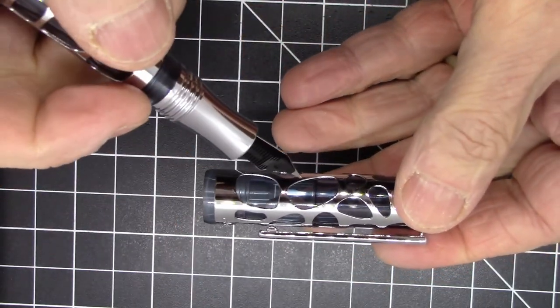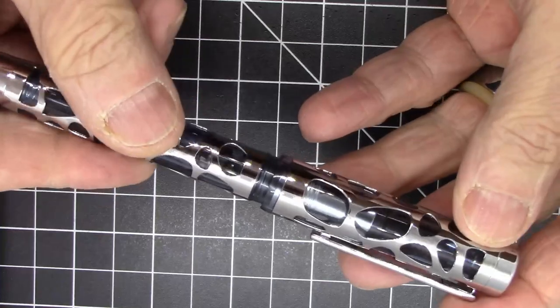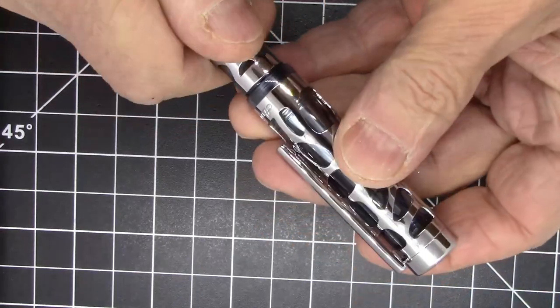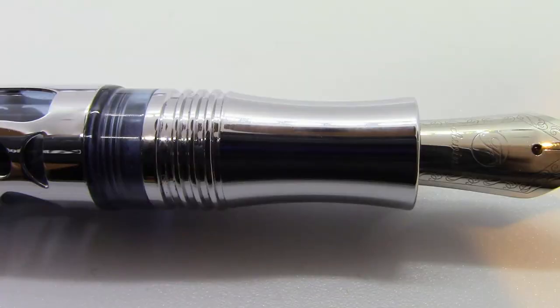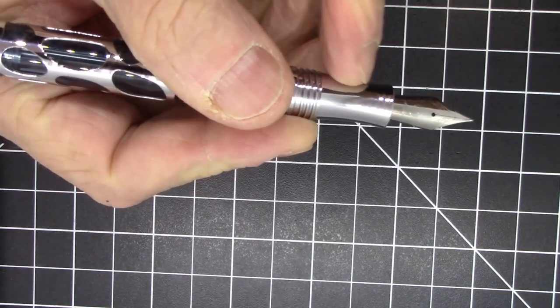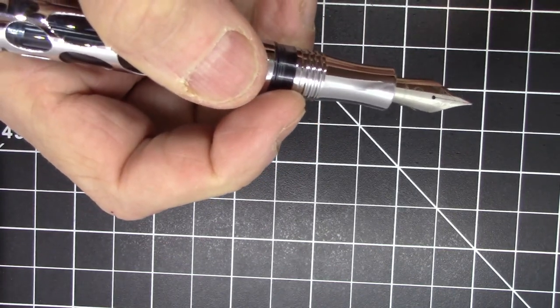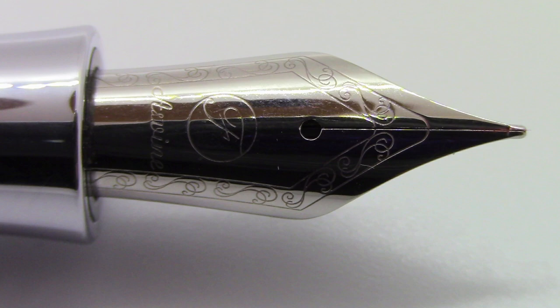There is an inner liner in the cap — a little tricky to see — which catches on the edge of the section to seal it. Speaking of the section, this has a smooth metal section, so if you don't like that, you won't like this — you'll probably find it slippery. It does feel pretty good in my hand though. It has a fairly conventional hourglass shape, and the threads are fairly coarse but don't pose any difficulty from a handling perspective.